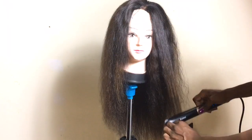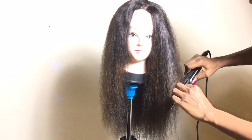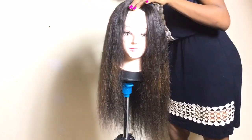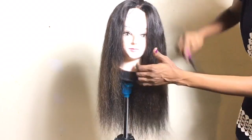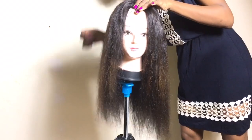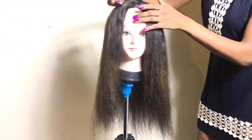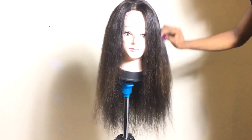I noticed I hadn't positioned the camera well and didn't set up the light properly, so I adjusted everything. As you can see now, the hair is really laid well — it's really nice. I'm just going in and combing through it. Look how loose and smooth the hair is!